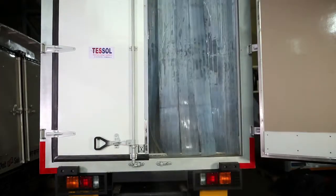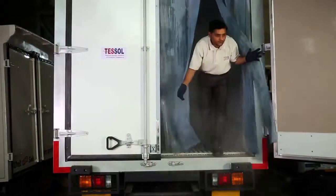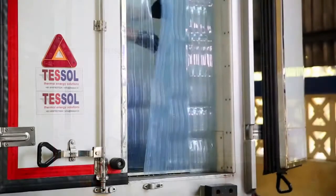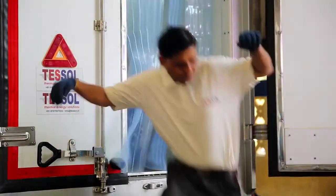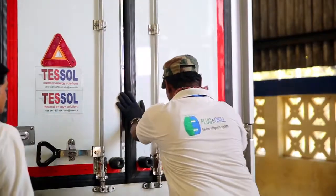Charging should be continued during loading. It should be done effectively with a single door open and within 15 to 20 minutes. After loading, close the door and keep the charging going for one more hour. Now the vehicle is ready to go for delivery.